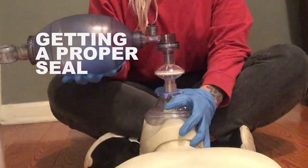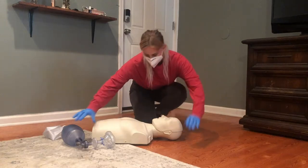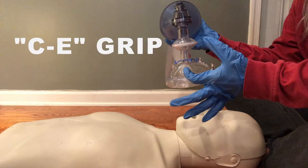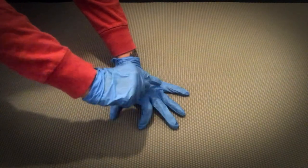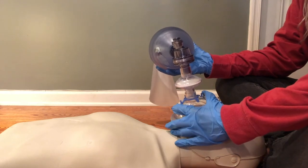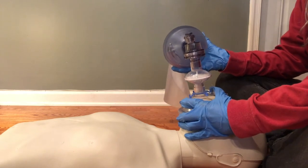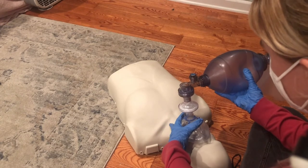Getting a proper seal is an important part of bag valve mask ventilation to ensure that no air is escaping through the sides of the mask and to ensure that oxygen is going into the lungs and not the stomach. It's best to position yourself behind the person's head. We want to use the CE grip. It's called CE grip because your thumb and index finger make the shape of a C, and the other three make the shape of an E. You place the E fingers under the mandible, or chin, and pull the mandible upward, while the thumb and index fingers create a C around the mask and press down against it. Hold the mask between your thumb and index finger around the stem.